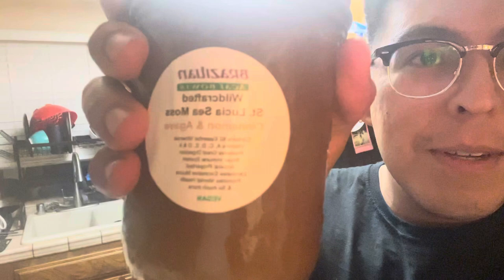Alright guys, so right now I just bought some sea moss — here it is right here. I've never tried this before, so I'm going to record my first time trying it and let you guys know how it tastes and if you guys should get some.